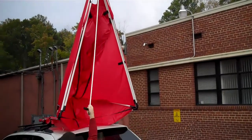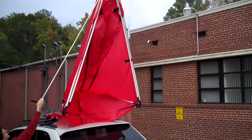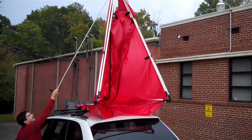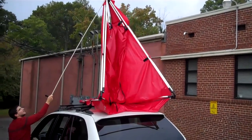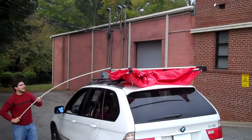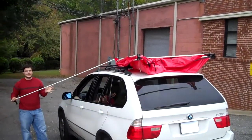And then from here, you're going to come back around. You're going to walk towards the front of the vehicle, just holding it up there and letting it come down while supporting the weight. It should never be very heavy — it should always be a light touch.